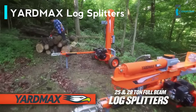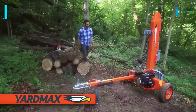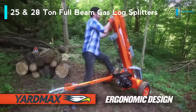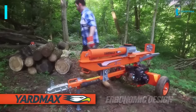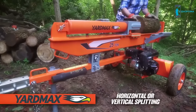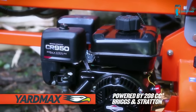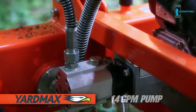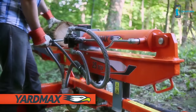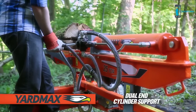Introducing the 25 and 28-ton two-way full-beam gas log splitters from Yard Max, delivering the power you need. Ergonomically designed for optimal performance, safety, and ease of use, this two-way log splitter cuts through wood effortlessly and efficiently, log after log. Engineered to tackle the toughest applications, the Briggs and Stratton engine and Yard Max hydraulic pump system are designed for superior performance, providing equal weight distribution and wear reduction with dual-end cylinder support.